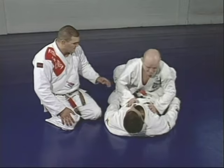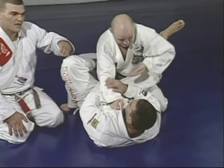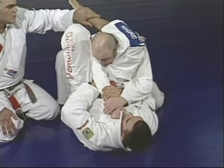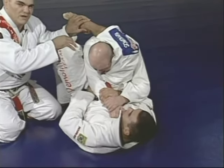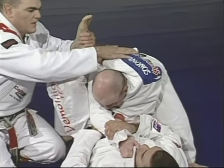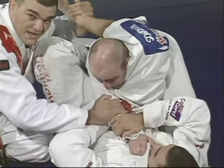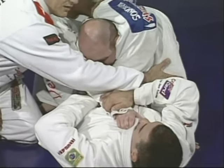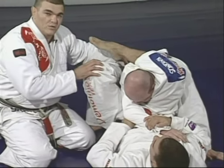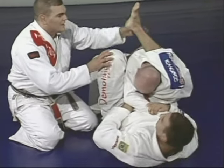Review of the triangle main details: when Junior starts passing, he brings his knee up and makes the mistake of having one hand outside and one hand inside. That gives Marcelo the chance to bring the leg over Junior's shoulder and close over with the leg. Very important: hang your leg over his shoulder and neck to make it heavy so he can't escape. Hold the arm inside — one arm inside, one arm outside.